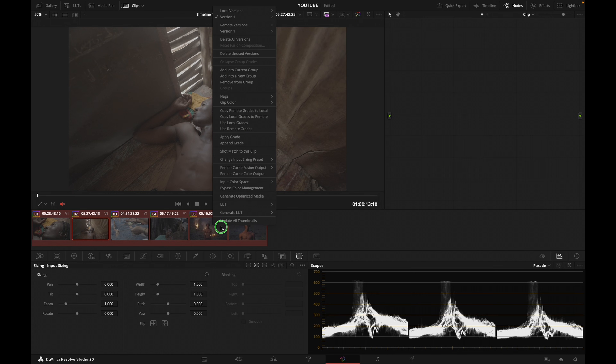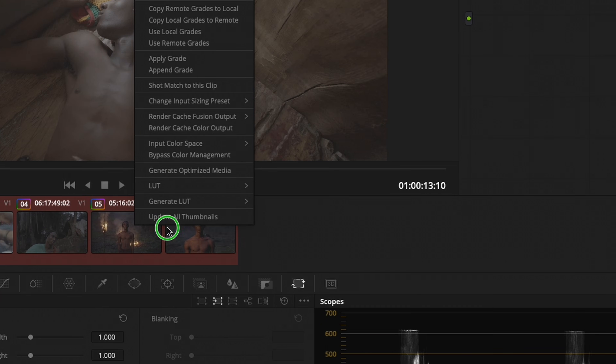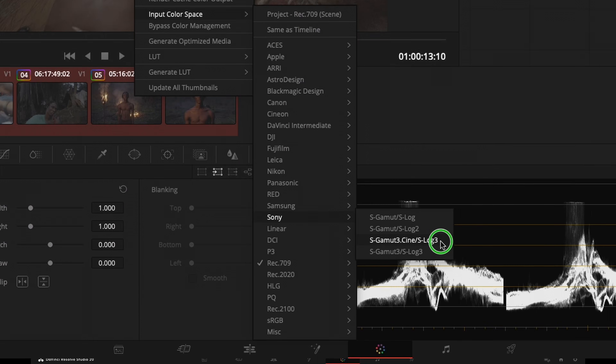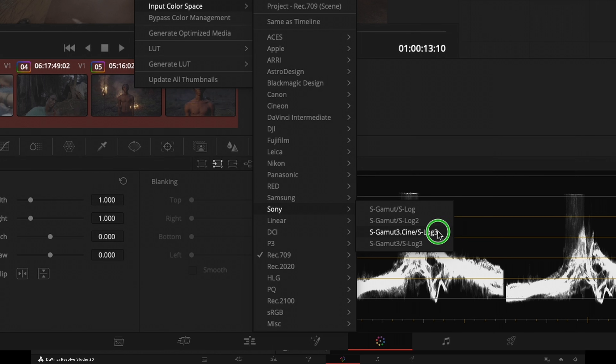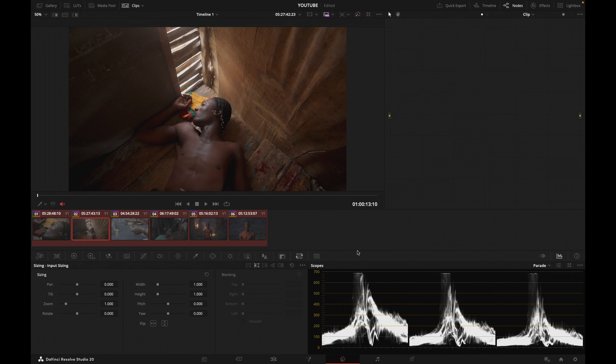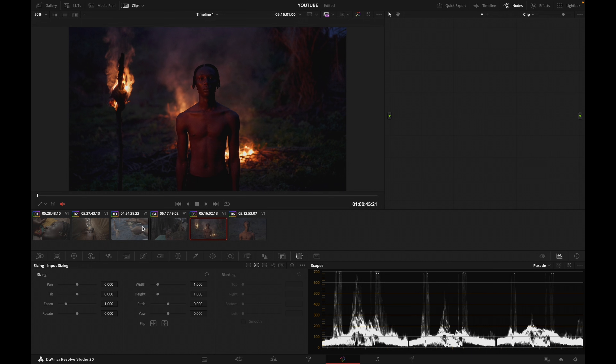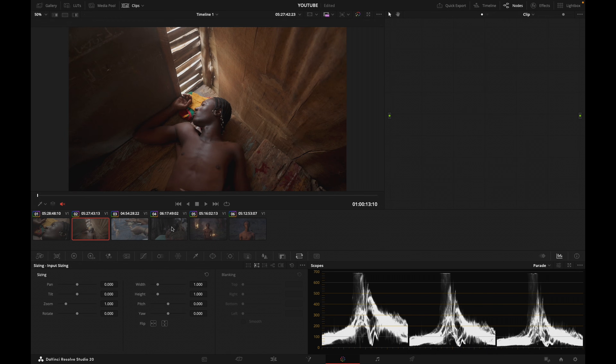I'll right-click and tell DaVinci which is their color space. I'm going to go to Input Color Space > Sony, and then S-Gamut3.Cine / S-Log3, which is the log color space these shots were shot in. When I do that, you can see that all of a sudden my footage is now properly converted to Rec. 709.